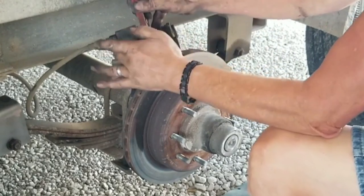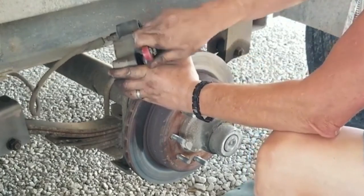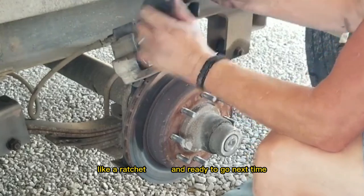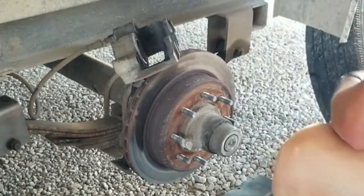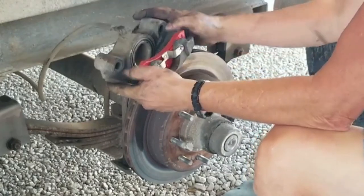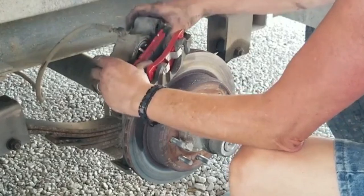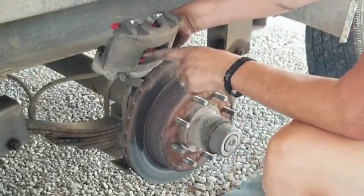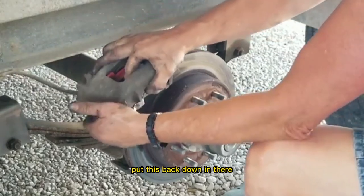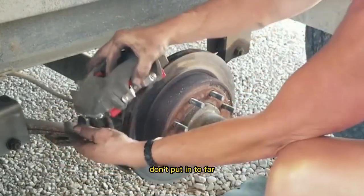We're going to have to pack the piston back in. Some tabs for the bottom. Put this back down in there. Push it in two more.